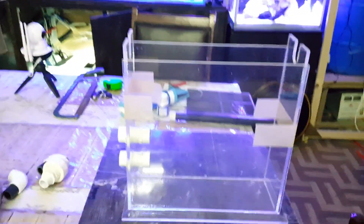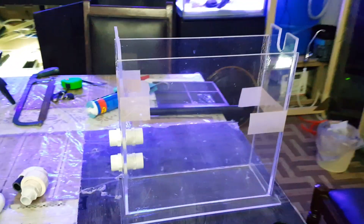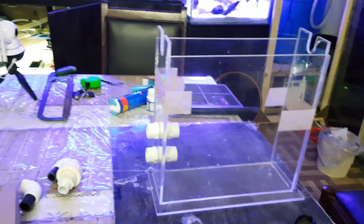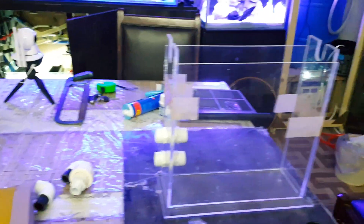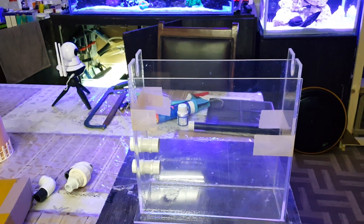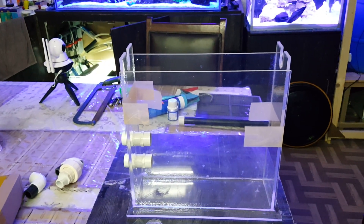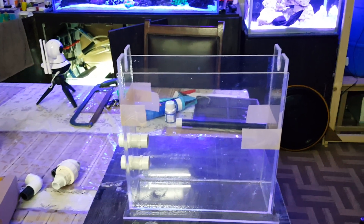This is my first part of this algae turf scrubber — setup, makeup, and parts. The next part will cover installing it, installing the light, and putting it into the sump. So till next time, see you next time. Allah Hafiz.